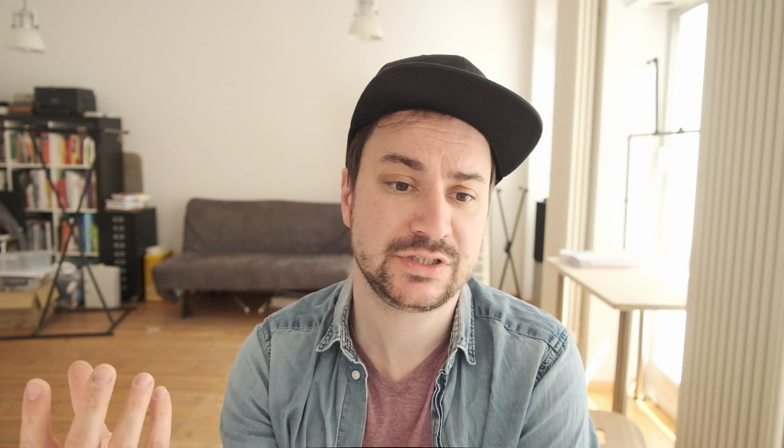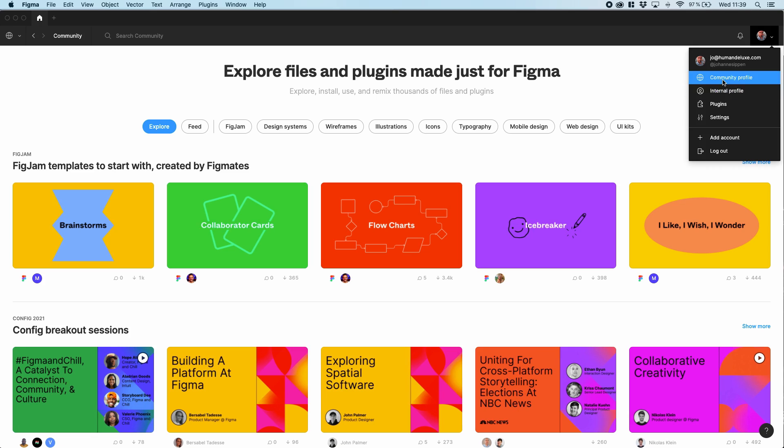The tool is right now in beta phase and it's free to use — I would recommend you give it a spin. To get you started, Figma offers a lot of community templates, and we here at Human Deluxe have contributed our own template as well.